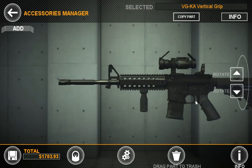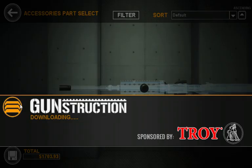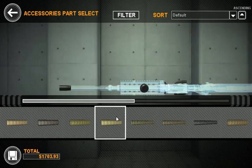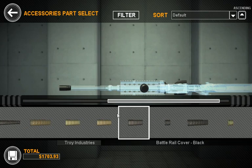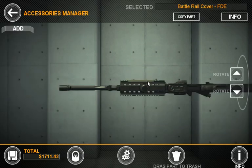If you want to throw some rail covers on the side, simply rotate the gun, click Add, select the cover you want, and drag it down where it needs to go. You can also take the last part you have selected — it'll show up right here — and just copy the part. This is an easy way to duplicate things like rail risers, rail covers, or any other part that you want to duplicate.